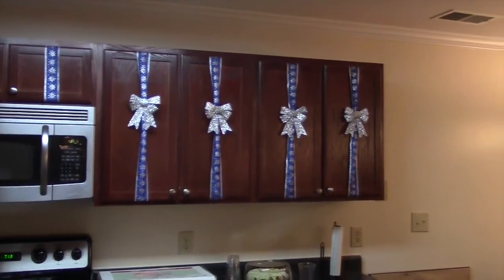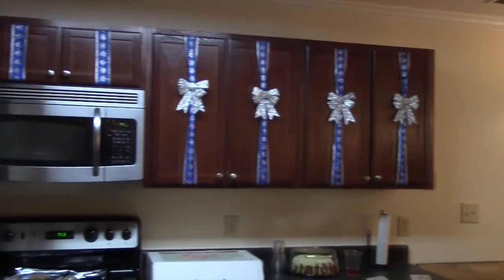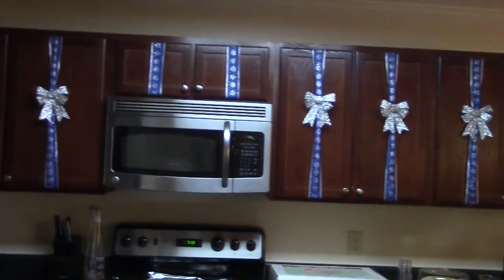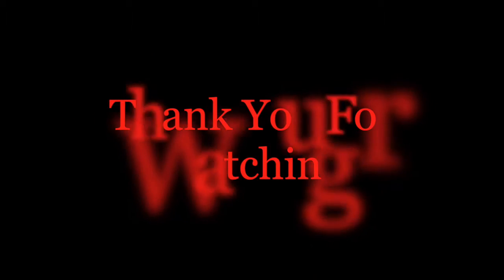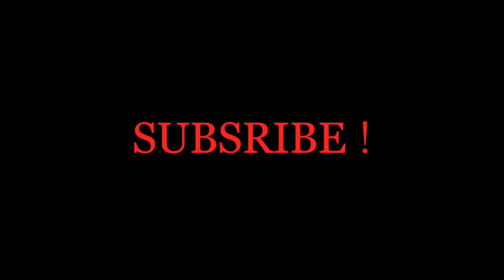Don't mind my countertops — Thanksgiving was the day before, so bear with me a little bit. Again, thank you guys so much for watching. Make sure if you're not already subscribed, subscribe so you don't miss my next Christmas DIY video. Bye!